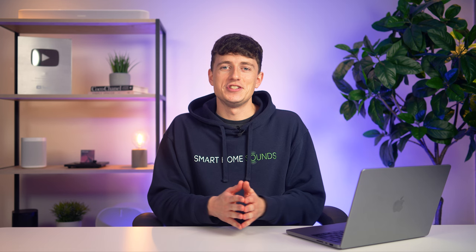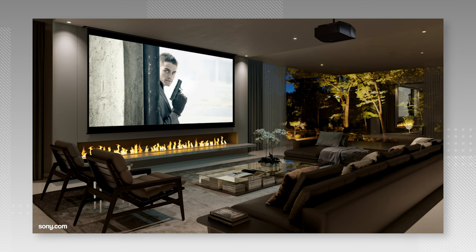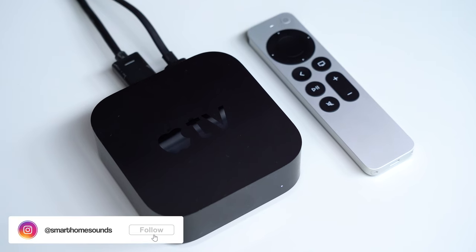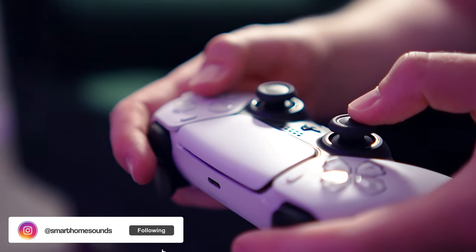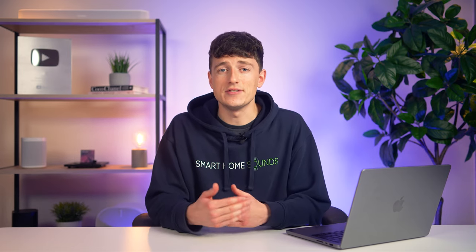Now, unlike TVs that receive video and audio in one feed from your streaming service or media player, a projector solely focuses on display and video. Therefore, a lot of projectors only feature HDMI video inputs for receiving visual sources like your Apple TV, games console, and those sorts of things. They don't necessarily have an HDMI ARC or eARC connection for sending audio out to a receiving soundbar.